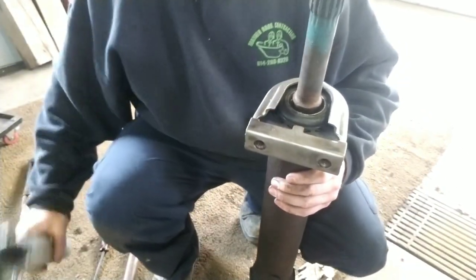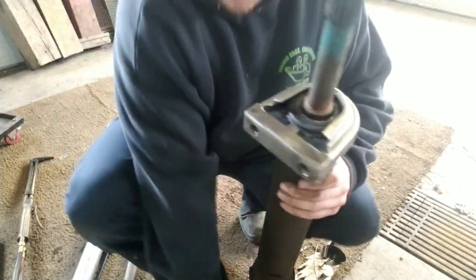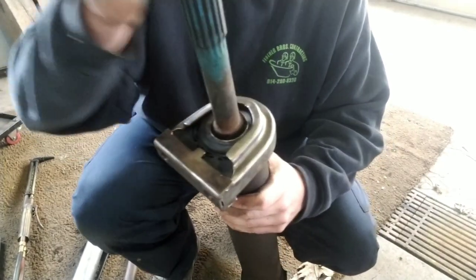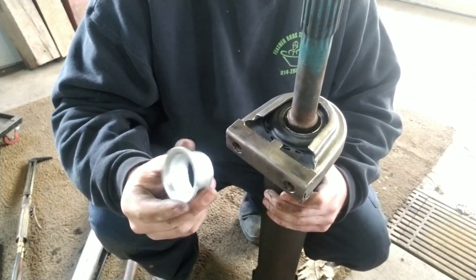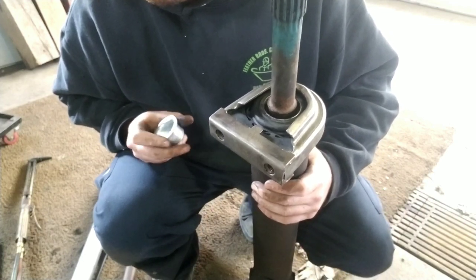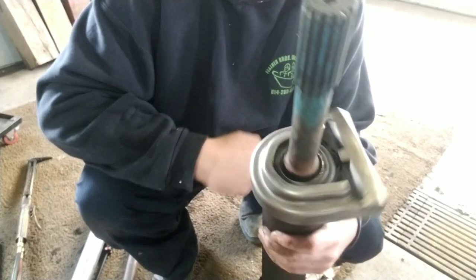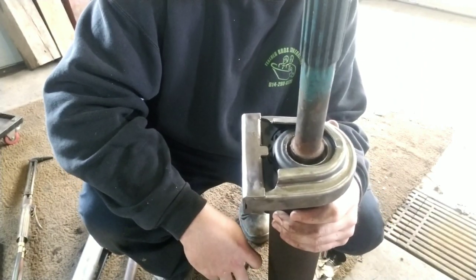There it is — new bearing's on. There's also a little spacer that seals up the dust shield; these are pressed on too. You can see there's a big lip on there, so use a similar method to press those on — they should go on fairly easy. Then just reinstall it. It's not too bad once you get the old one off.